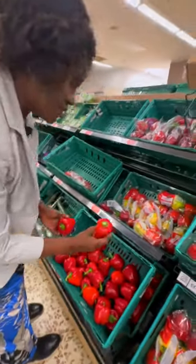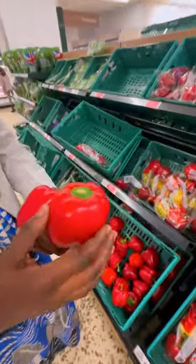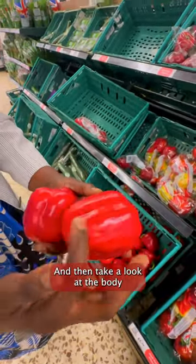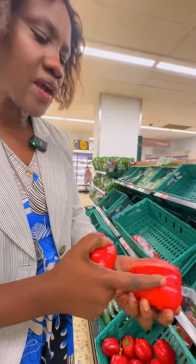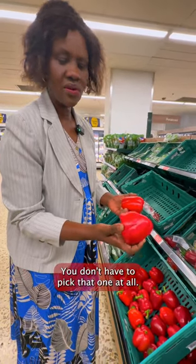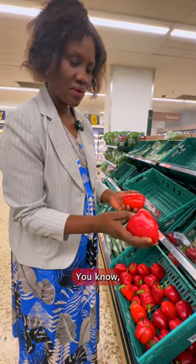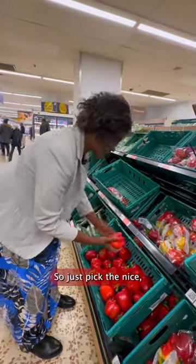For me, I go for the color — go for the red ones. Then take a look at the body of the pepper. If you see lines of wrinkles and it feels too soft, then you know it's not good. This one is quite bruised — you don't have to pick that one at all, even though that part is looking green. So just pick the nice one.